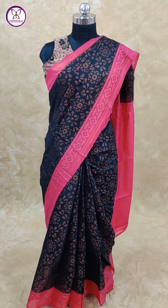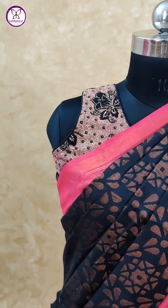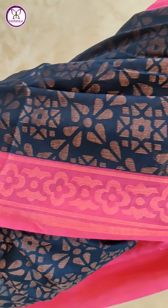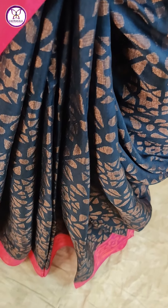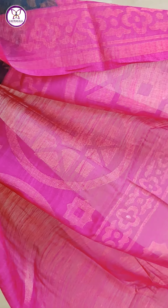Next saree: black color with pink color combination. This is self-color blouse. The saree contrast is black with pink color blouse. This is weaving — brasso and zari in copper color.